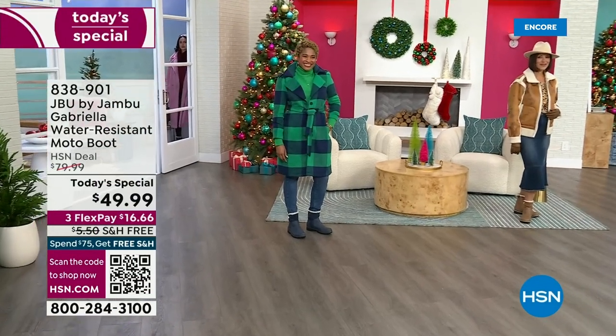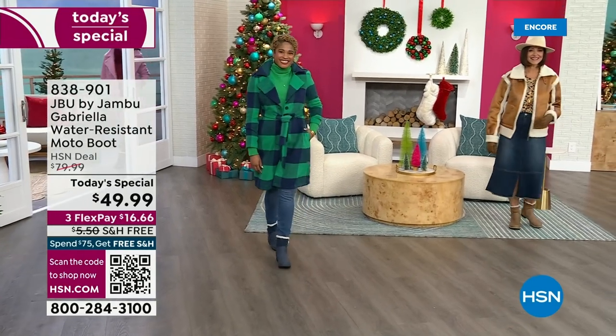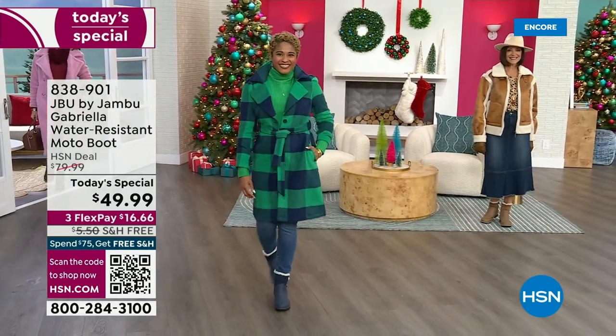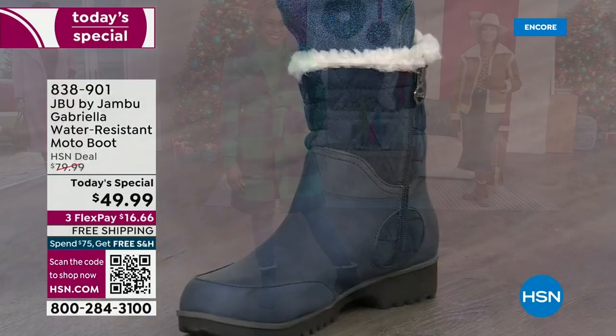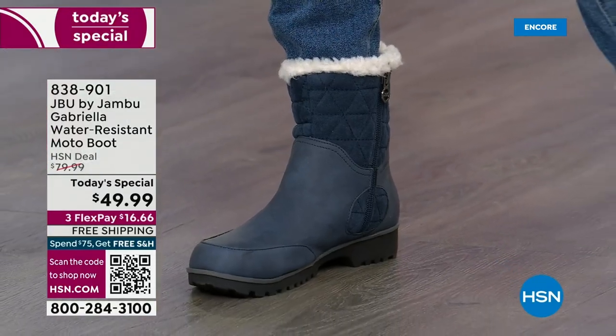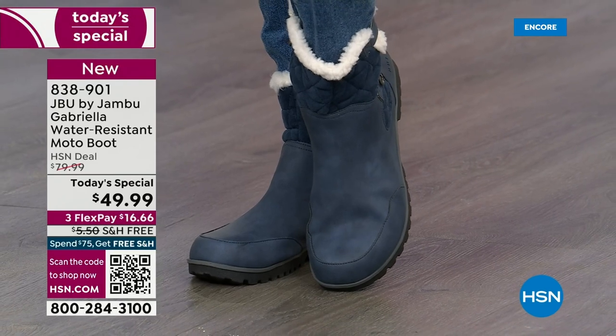The worst of winter weather is absolutely no match for our Jambu moto boot. Bring on all the elements, bring on the snow — with this incredible comfort and totally stylish boot, and it's 50% off retail.